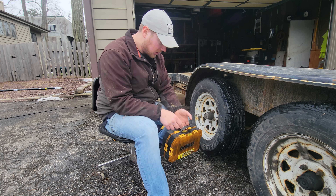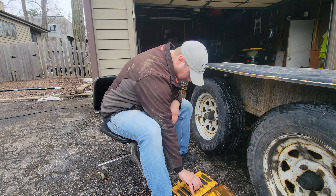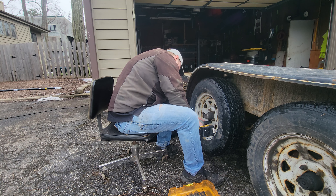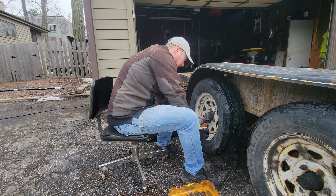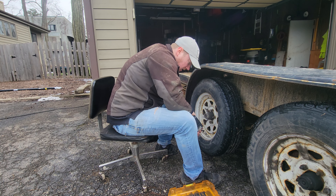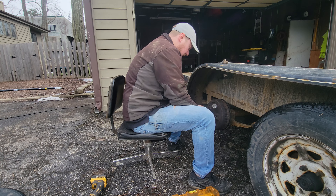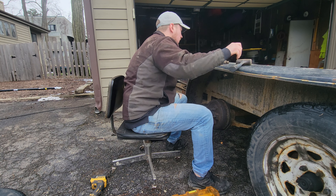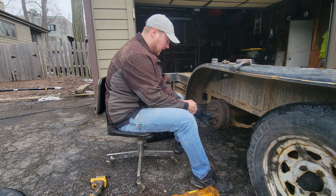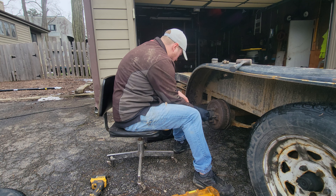You might be thinking to yourself, that's a funny looking Jeep — and you'd be right. That's why we brought the gloves. This is not the only thing on this trailer that needs attention, but it is the most immediate, in my opinion.